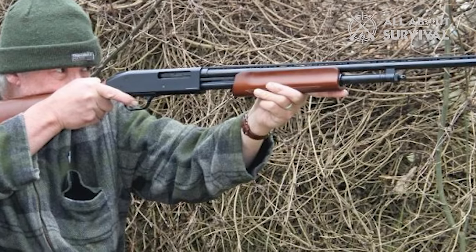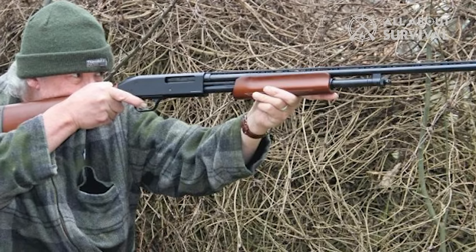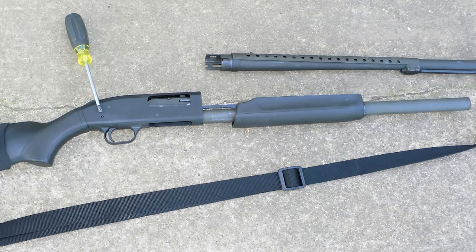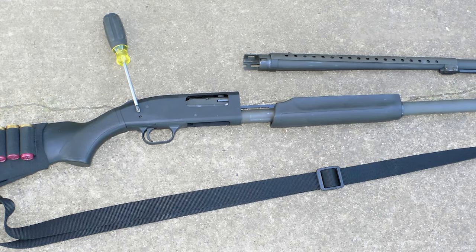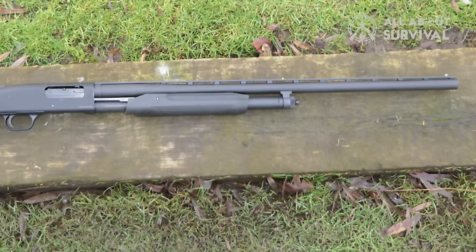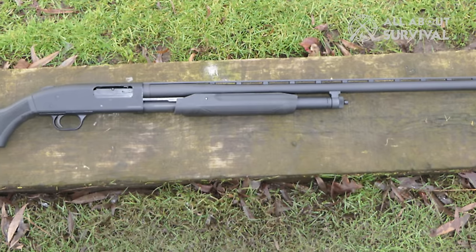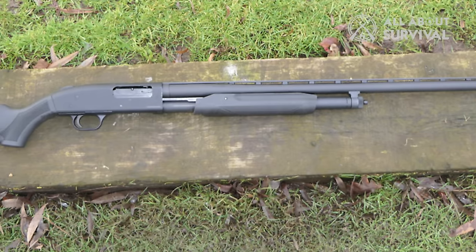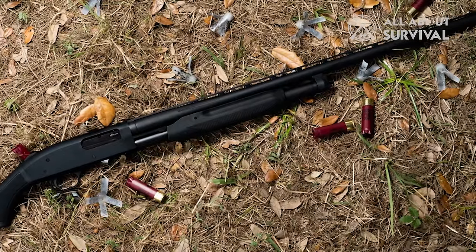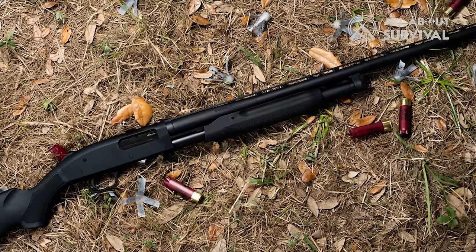While the original barrels are good enough, I tried testing it with a 28-inch barrel to observe the difference in performance. The longer barrel provided a significantly greater range than the standard 18-inch one. With the longer barrel, I could take down everything I missed with the 18-inch barrel. Furthermore, the recoil with the longer barrel was also more manageable, though it was relatively more difficult to cycle in the chamber — a problem you would encounter with any shotgun with a long barrel.